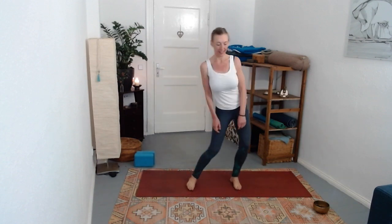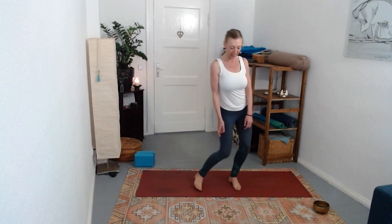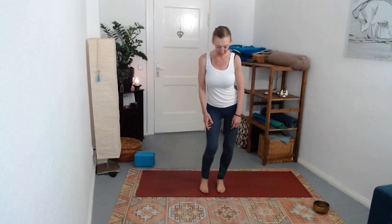A couple more rounds, and then come to standing with feet hip-distance apart. Draw your breath in and stretch tall and long. Lift your heels off the mat so you come onto your tippy toes, reach everything, squeeze, and then as you begin to exhale lower your heels really slowly - five, four, three...